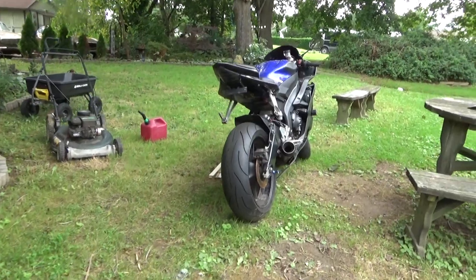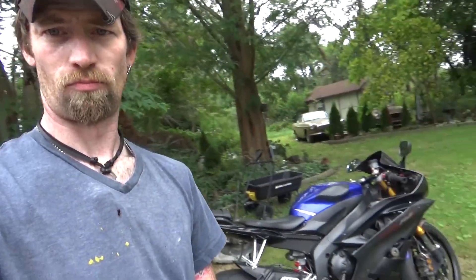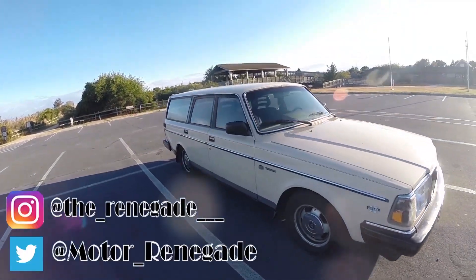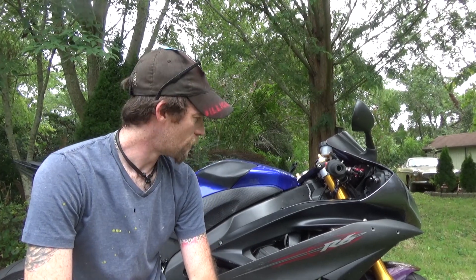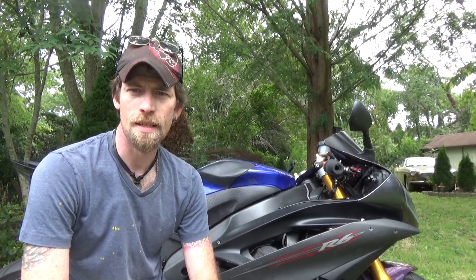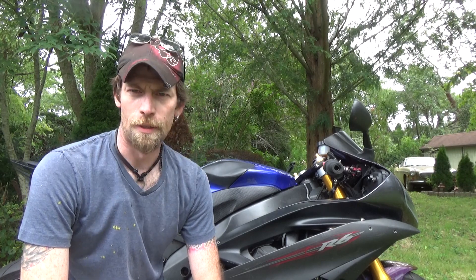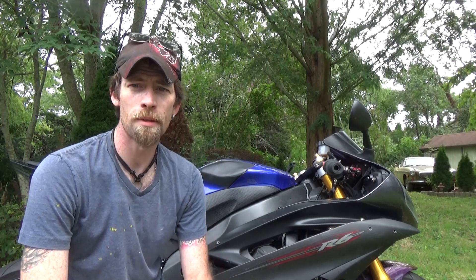Ever have one of those moments where you're just like, I can't believe this is reality? I can't believe I actually did it. What's going on guys, I'm Renegade and this is my newly purchased 2006 R6 that I bought for only $1,500. Sounds too good to be true, doesn't it? Yeah, I'm a little worried but I'm hopeful.